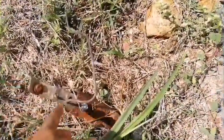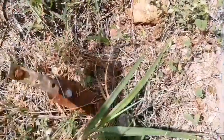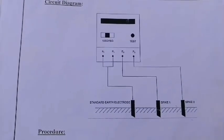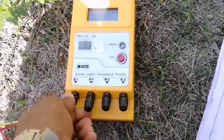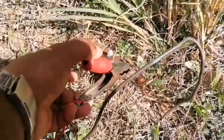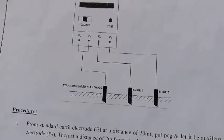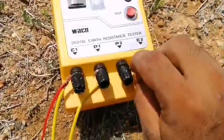We are going to conduct this experiment outside the lab, in the ground. This is the earth pit, this is the earth electrode, and the earth wire is connected. First, we have to remove the earth wire from the earth electrode. In this circuit, E1 and P1 are shorted, and that wire is connected to the standard earth electrode. E2 and P2 are connected to separate spikes — spike 1 and spike 2.